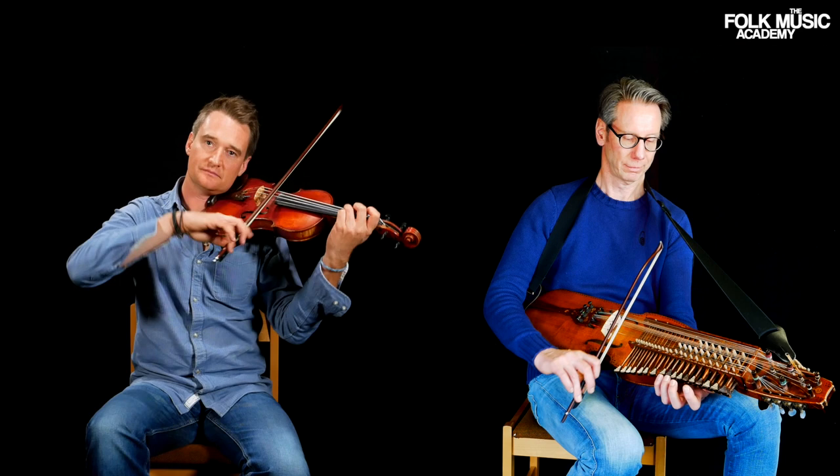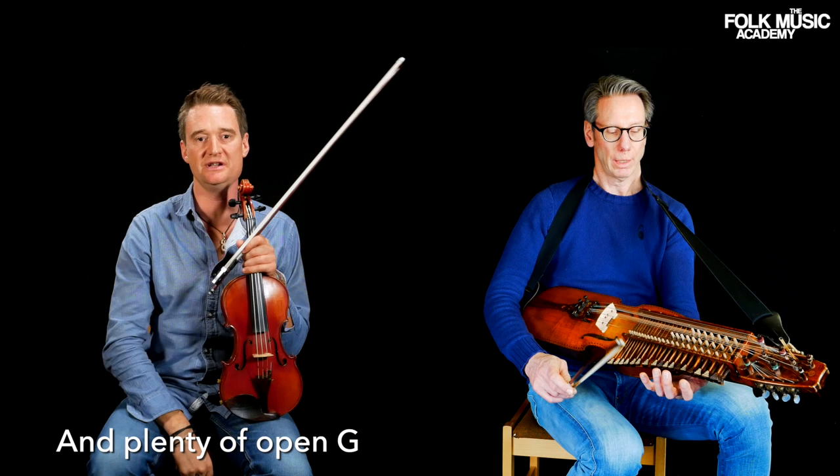And so on, and plenty of open G string droning when you have the chance. So that is Dunderruth — good luck, I hope you like that unusual tune.